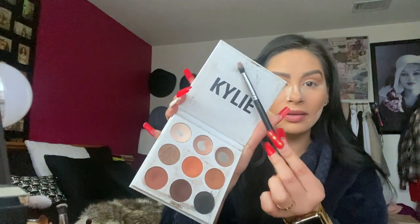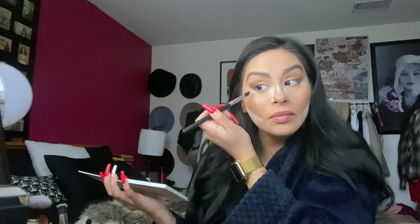Grab a tapered brush and with the brown on the Kylie palette — make sure you take off a lot — close your eyes and brush the corner here, just right here, up and down. Look at this corner where your eye stops; gently with whatever is left over, push up. It creates that illusion of pushing up, kind of like a fox eye. Grab your 224 brush and just gently blend it in a little bit more.